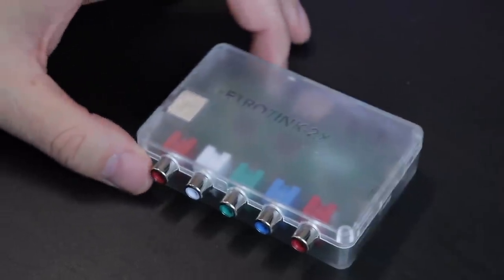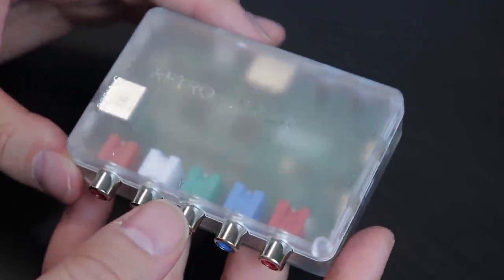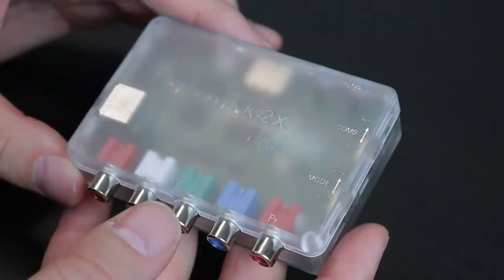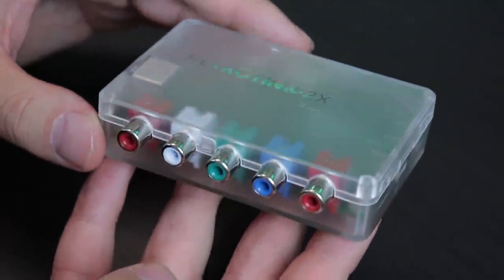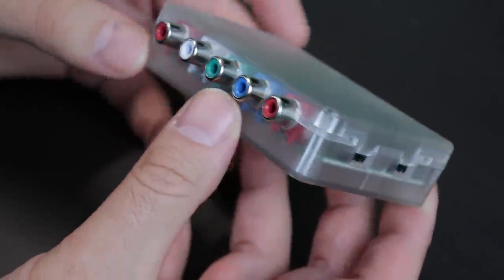The RetroTINK 2X Pro is a new and improved version of the original RetroTINK 2X, the classic. For those who are into retro gaming and original hardware and want to be able to play your consoles on modern HD TVs, a device like the RetroTINK is a no-brainer.